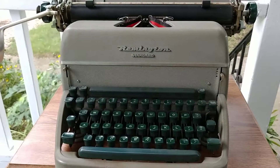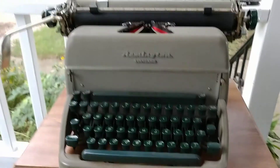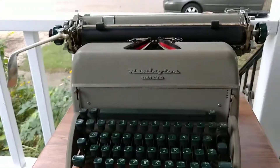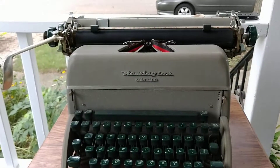Now the dilemma is, do I keep it for myself or do I sell it? On the next episode of Typing Viper, we might solve that dilemma.